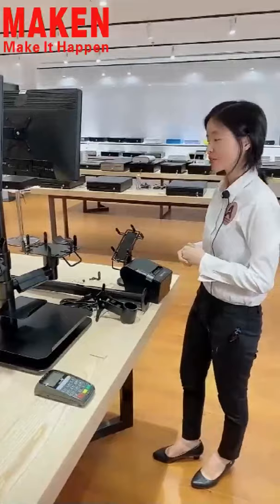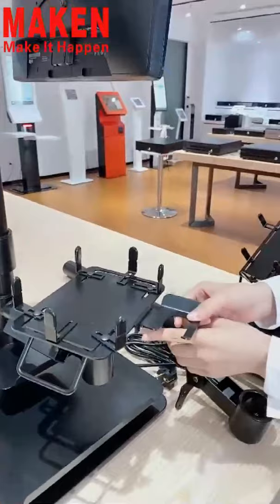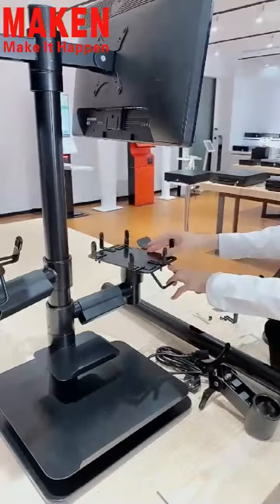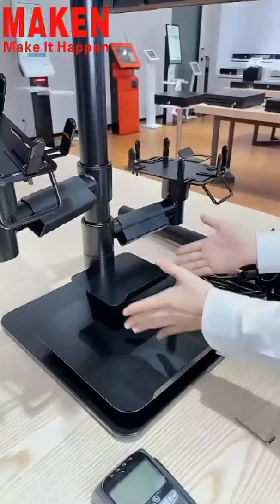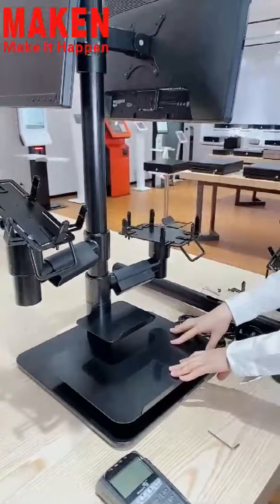This part is to hold the scanning gun. If you do not need it, you can remove it by screwing out these screws. As you can see, this part can also be rotated. Now let me introduce these two tray parts. The smaller one is for holding the scanner, and the bigger one is for holding the keyboard. The size for each part can be customized according to your request.